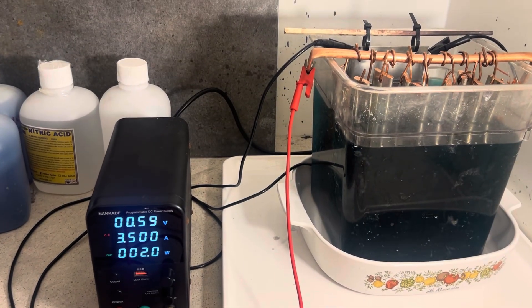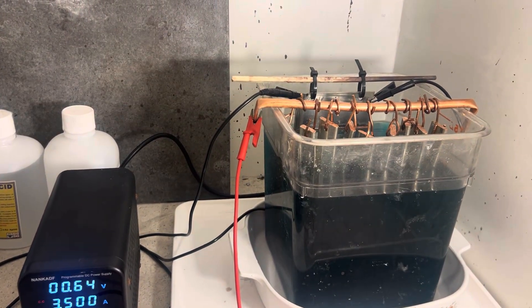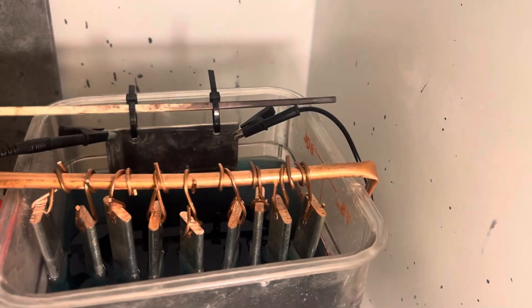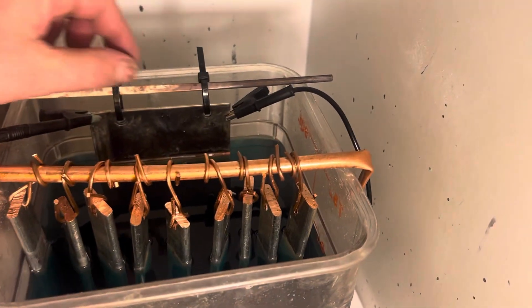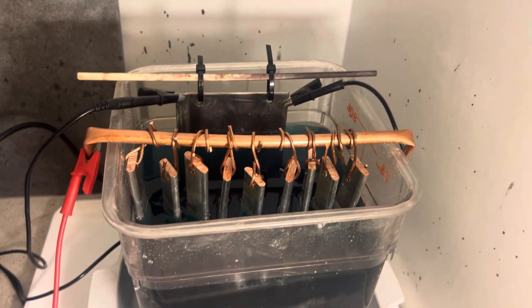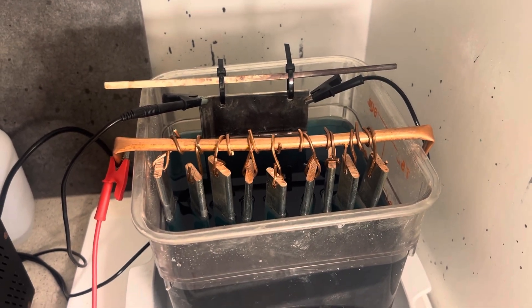I had to increase the current, I guess because of the size of the anode bars. We're going to get a close-up of this and I'll show you the deposit. It's not too bad — looking pretty good. I feel like this is coming along.